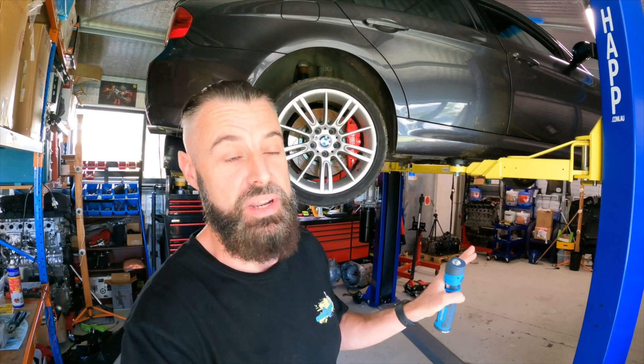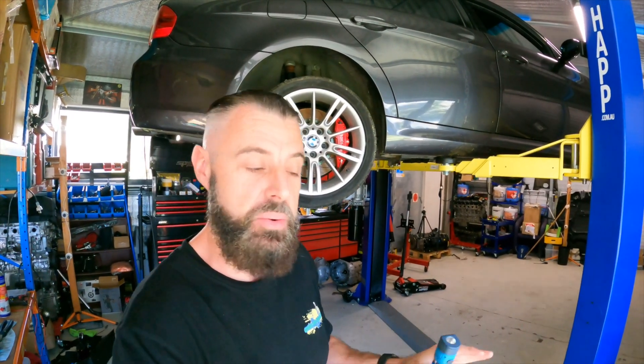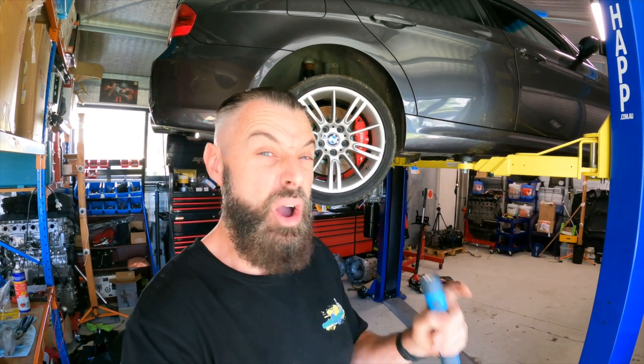Well hello, welcome back to another episode of Zero to Sixty. Thanks for all the really nice comments in the first start video. You guys could pick up how nervous I was, and those nerves continue with this video, because although the motor started and sounded smooth, there's still a lot of things that can go wrong. Hopefully we don't have any of those, because this is going to be the first test drive.